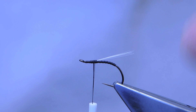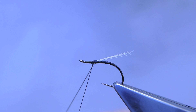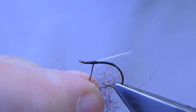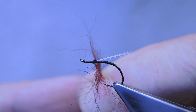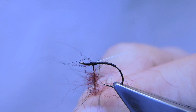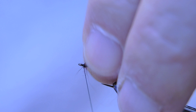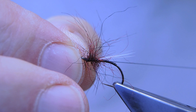Then split the thread and insert some seals fur — a mixture of black and claret and a little bit of red. Spin the bobbin holder to tighten up and create a bit of a dubbing rope. Keep it sparse and create a bit of a hackle of seals fur. Then finish it off with a three-turn whip finish.